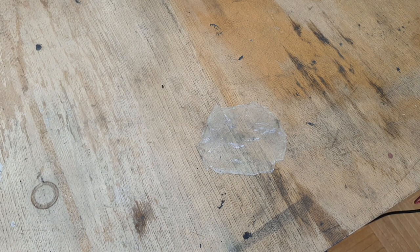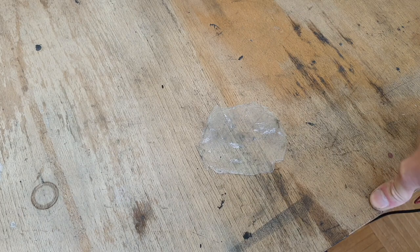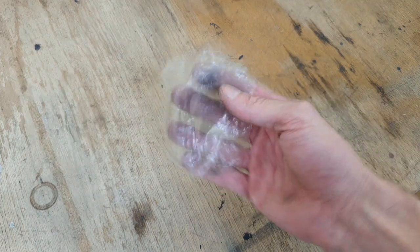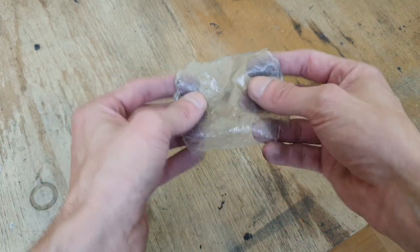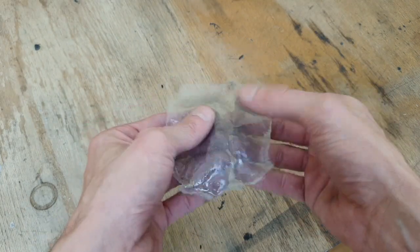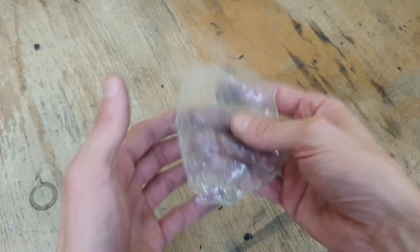Today is the next day. I left this plastic to dry for around 12 hours, and this is what you get — some transparent plastic made from cornstarch. Really awesome. This one is a little bit sticky, which means that this plastic is not fully dry.